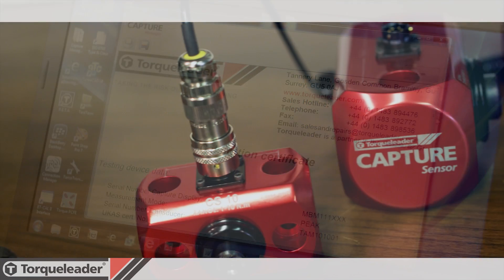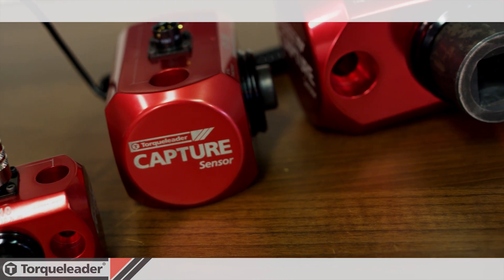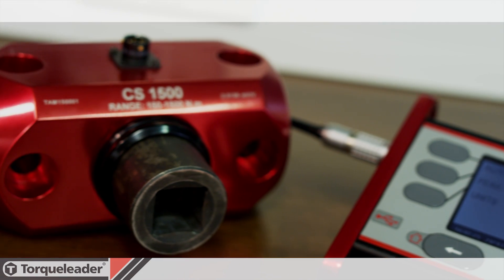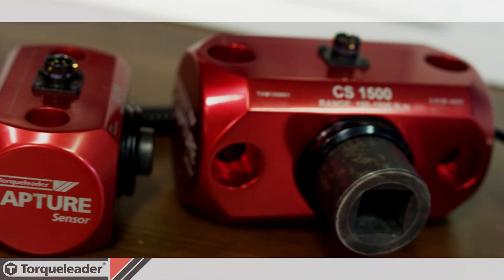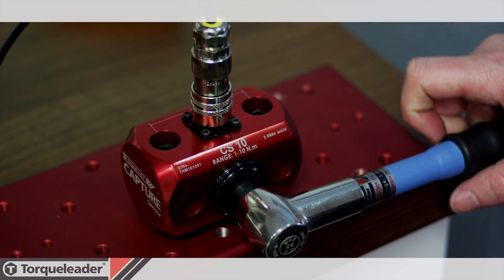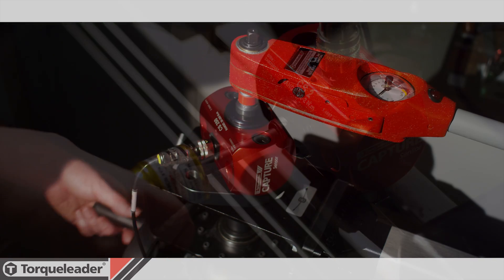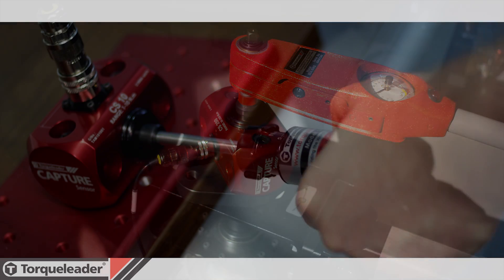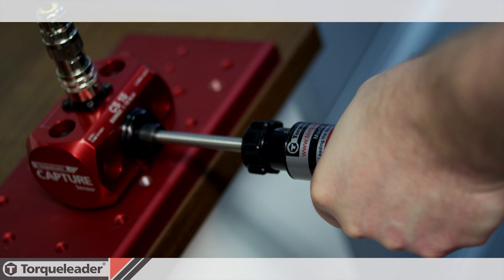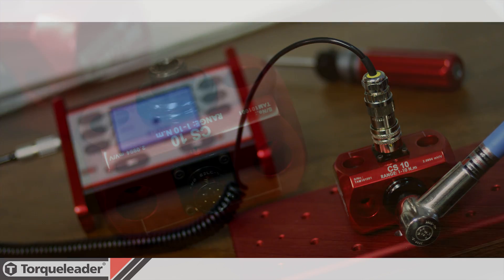The new range of Capture sensors provides five models with an overall torque range of 0.2 to 1500 newton metres. Carefully designed for calibrating torque wrenches and torque screwdrivers, their aluminium body can be bench mounted either horizontally or vertically without the need for additional brackets or stands. Each is supplied with a UKAS calibration certificate.